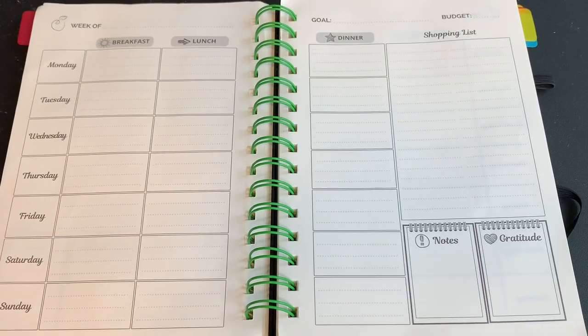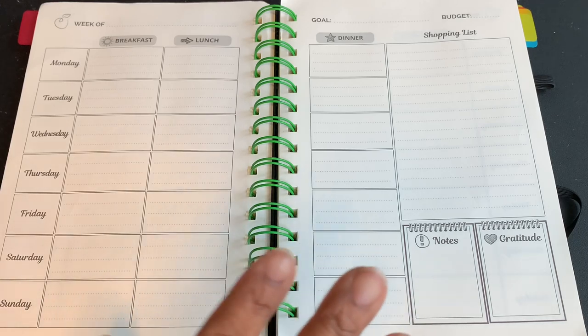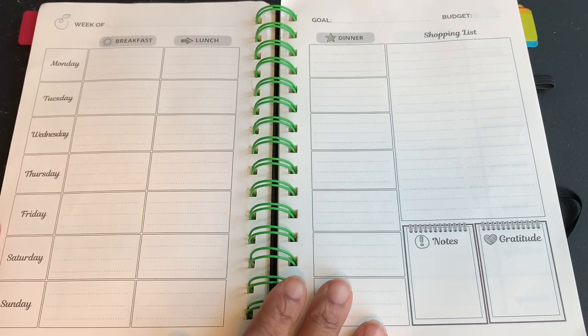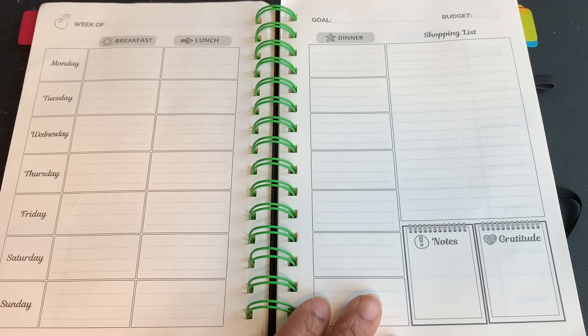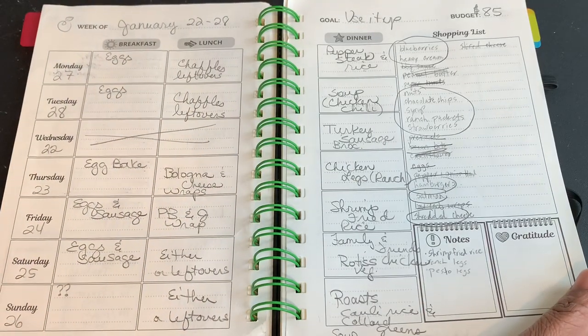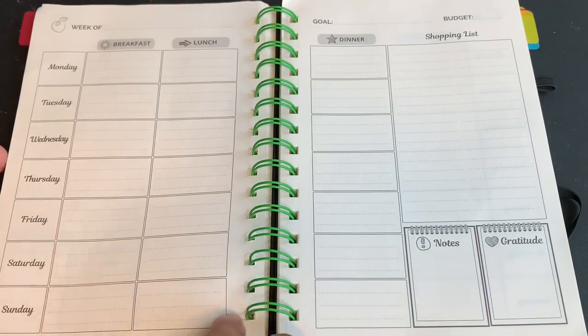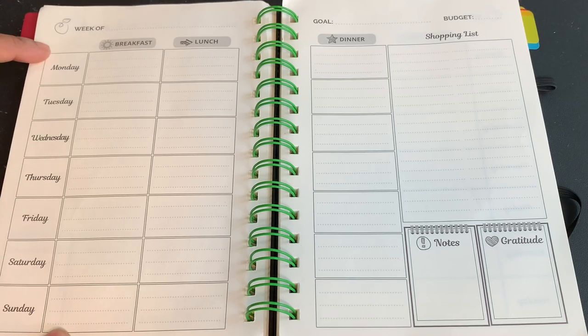Hey everybody, welcome back to our channel and welcome back to another video. Today's video is going to be a little bit of a pre-grocery prep. I want to just get my weekly grocery meal planner set up prior to me going to the grocery store. I do have to get groceries this week, and it is the fifth week of January. I really just kind of want to recap last week's groceries and then meal plan and prep for this week.